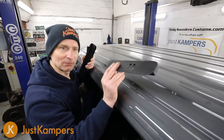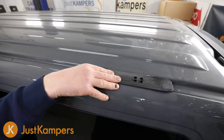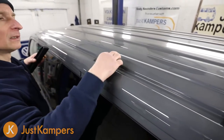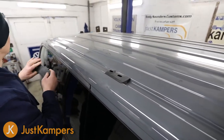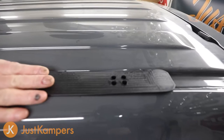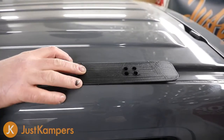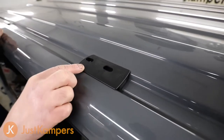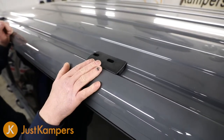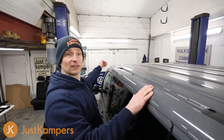We're going to put our spacers in place. These basically take up the gap and make the roof flat for our roof bars to sit on. The rear spacer has the holes towards the rear of the spacer. The centre one has the holes inboard and towards the front of the spacer. And on the front spacer, the holes are towards the front. That's the correct orientation for each one.